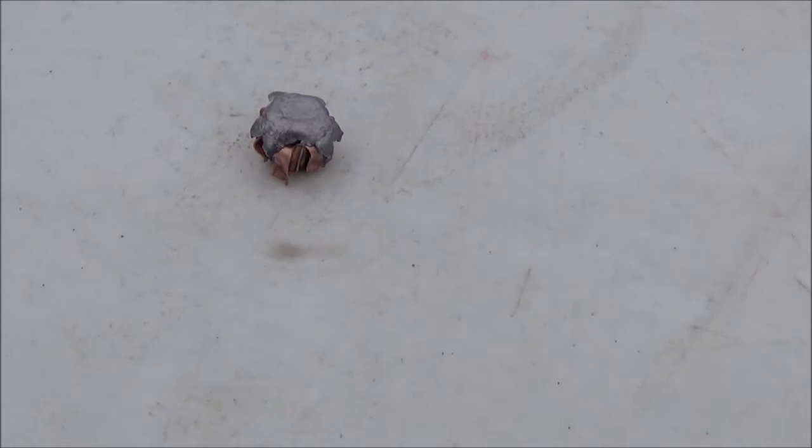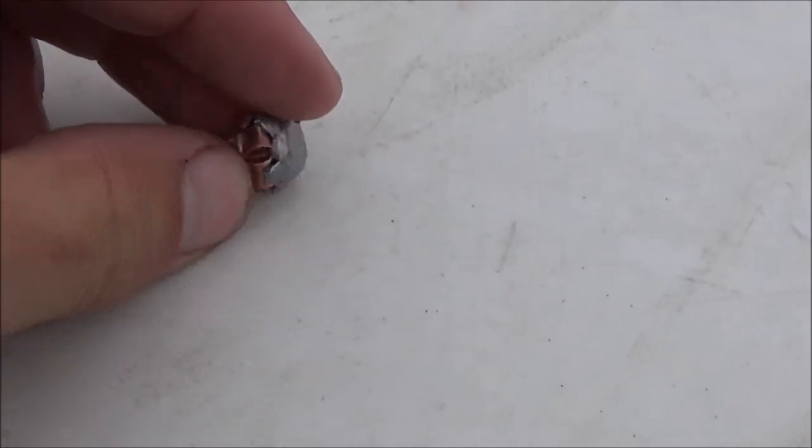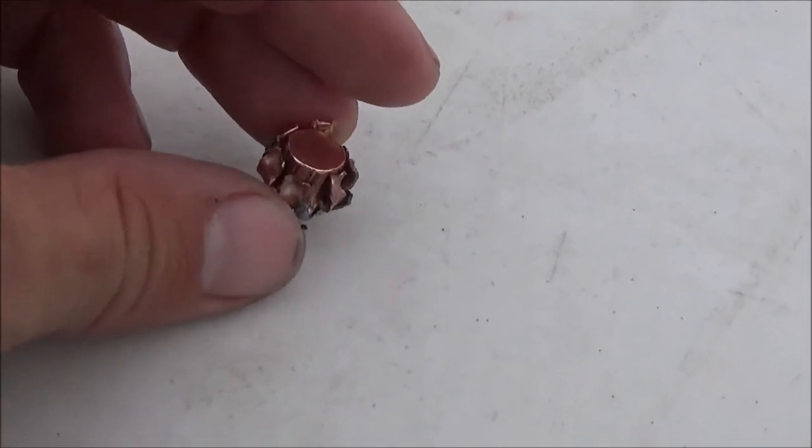Here we go. Chuck from Alaskan Ballistics. This is actually the best XTP I've ever had open up. Nice cutting edges there. Flattened her out.